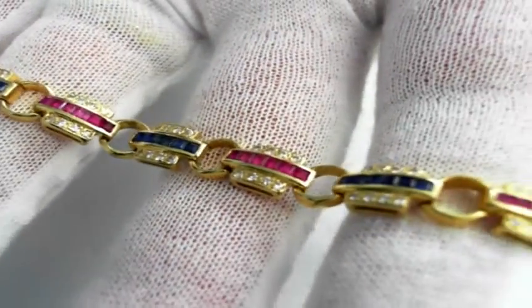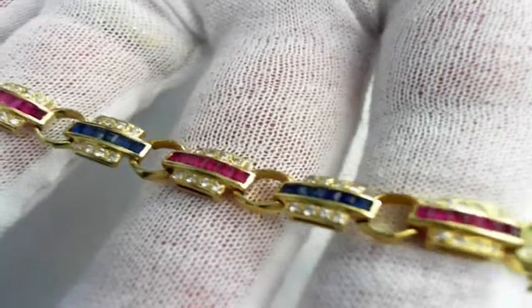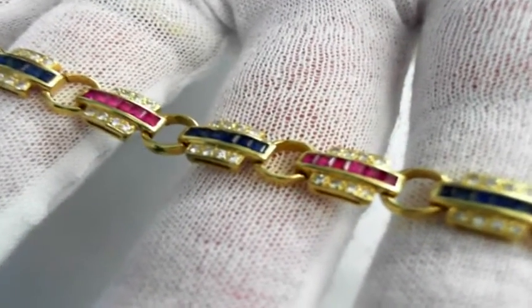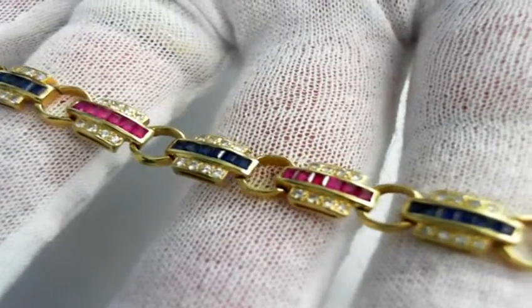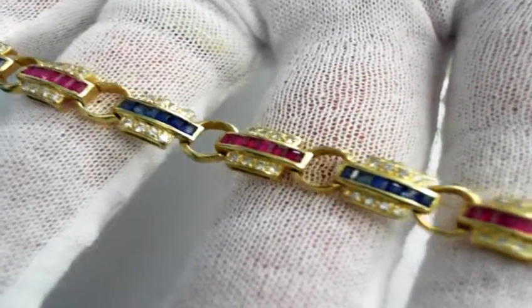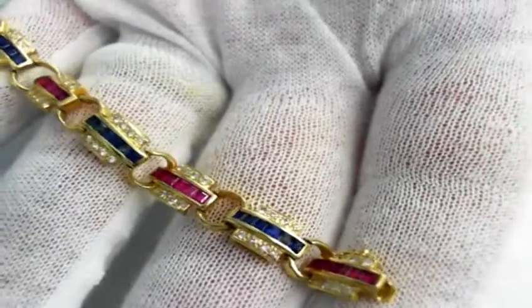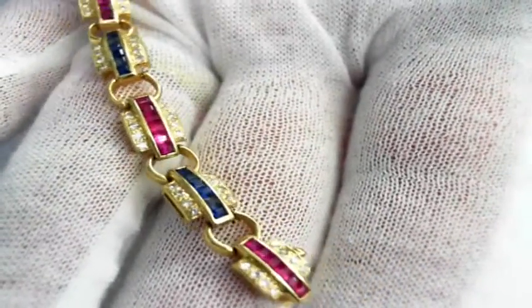Here we have a beautiful ladies 18-carat yellow gold bracelet. It contains 42 carat-cut — that's square-cut — fine natural rubies, totaling more than 80 points. And 36 carat-cut fine natural sapphires, totaling three-quarters of a carat.